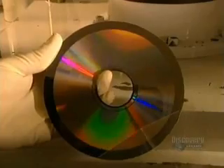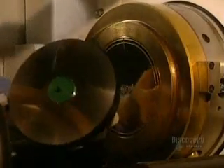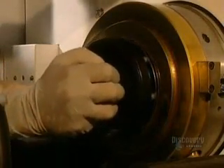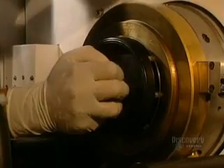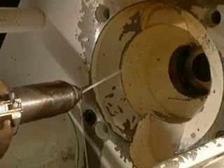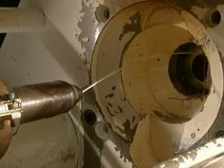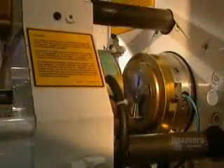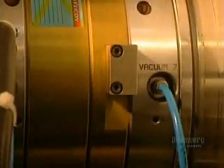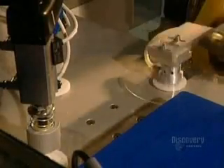Following a visual inspection, the die is sent to the pressing department. The die is delicately installed in the mold, which will form compact discs. Discs are made from a very special plastic called polycarbonate. The mold is closed and liquid polycarbonate is injected into the die. It comes out as a small, hard, translucent disc, now ready to be metal-coated so that it can be read by a compact disc reader.